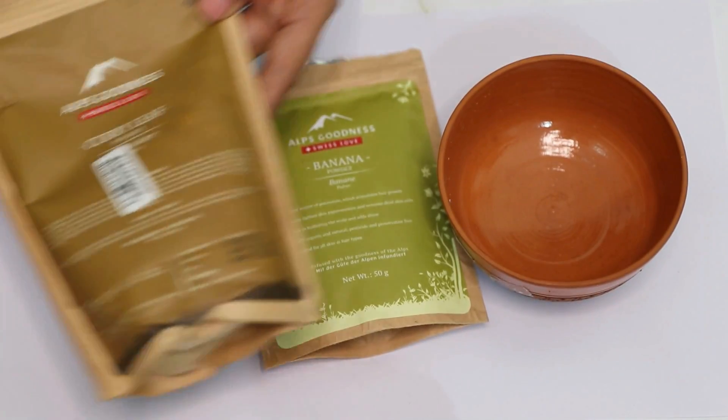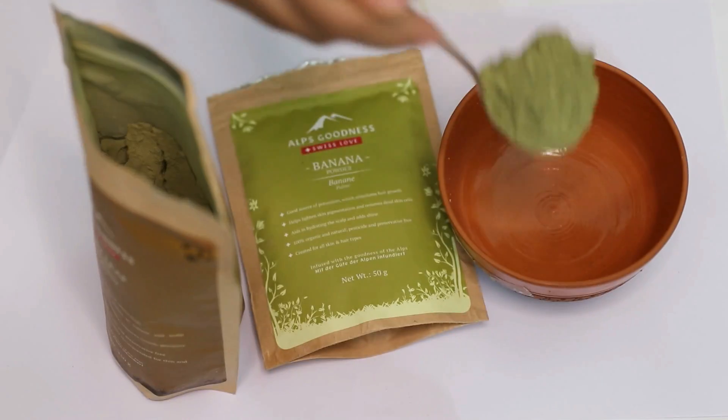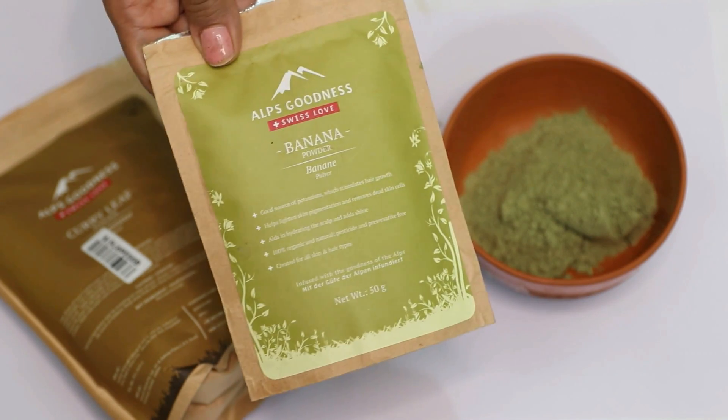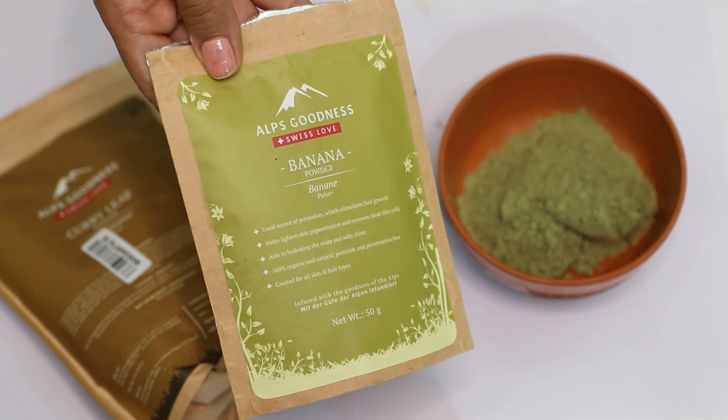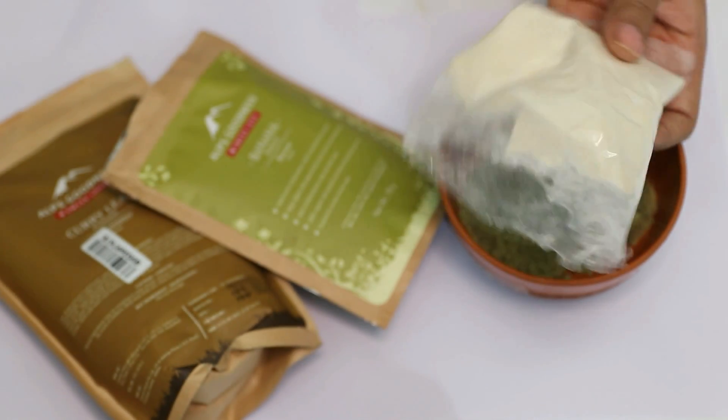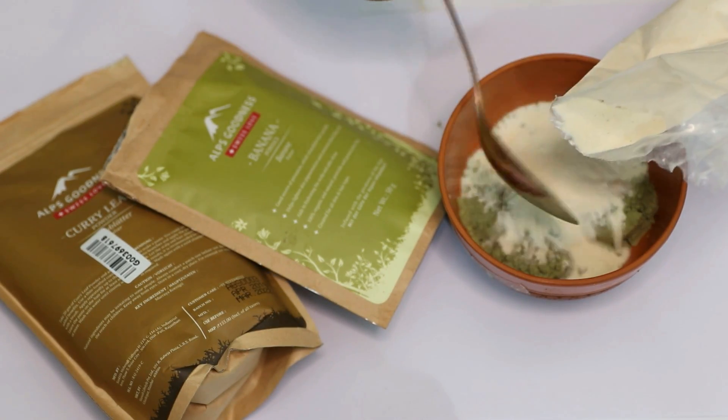Our last DIY will not just condition your hair but also deal with frizziness and split ends, and also make your hair a lot easier to manage. For this, we'll take some curry leaf powder, which helps to nourish and moisturize the scalp and also makes the hair follicles stronger. Then add lots of banana powder. You can also use a regular banana, but you have to really mash it well, so banana powder is a better option.